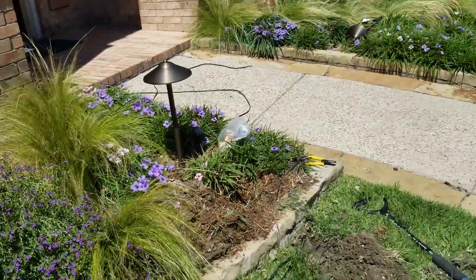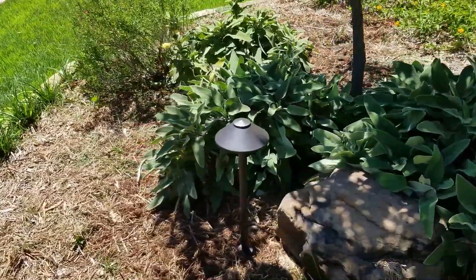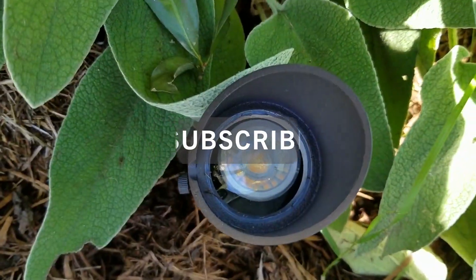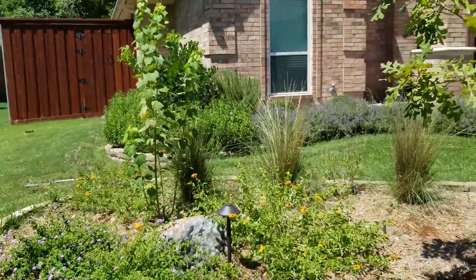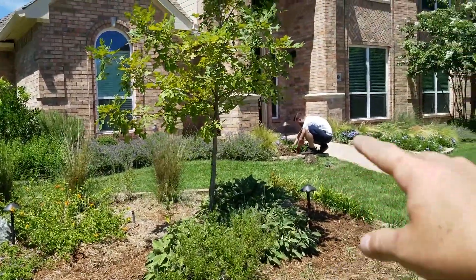Hello and welcome back to my channel. This is Adam with AK Lighting here to help you install and improve your own landscape lighting. In today's video I'm going to go over an install we did in the front yard. The customer already had lights on his house and we were adding lights on the landscaping. With both combined the install looked absolutely beautiful.